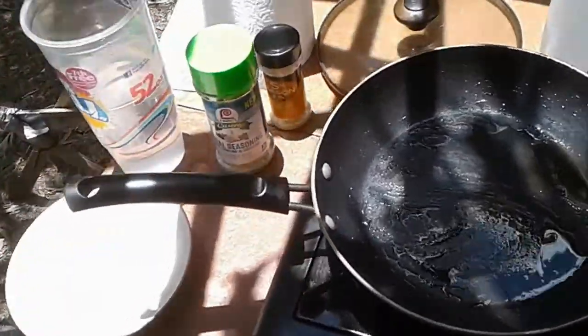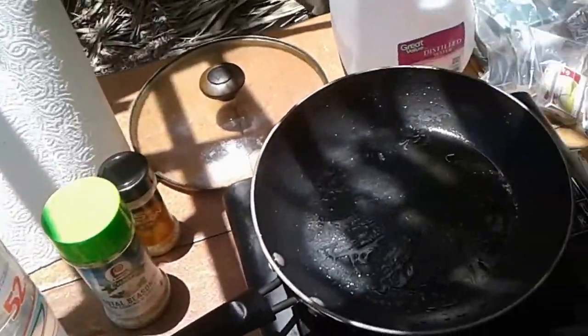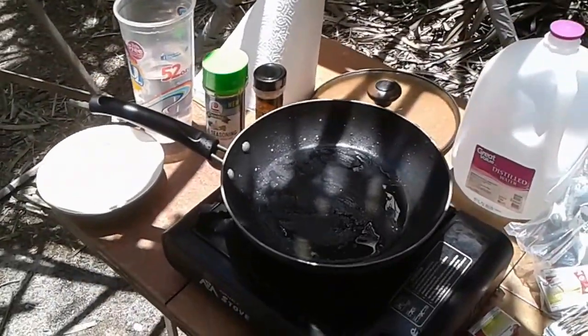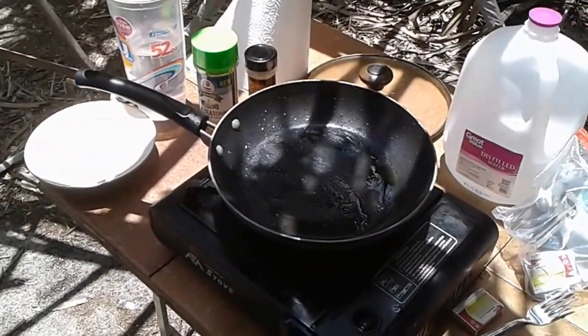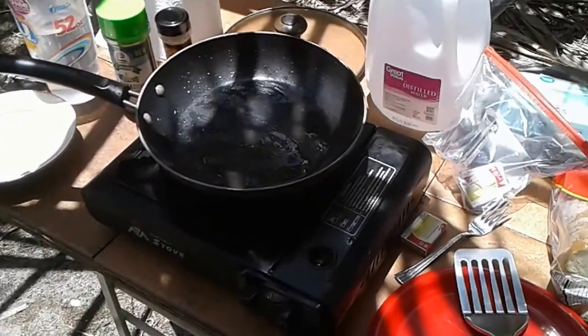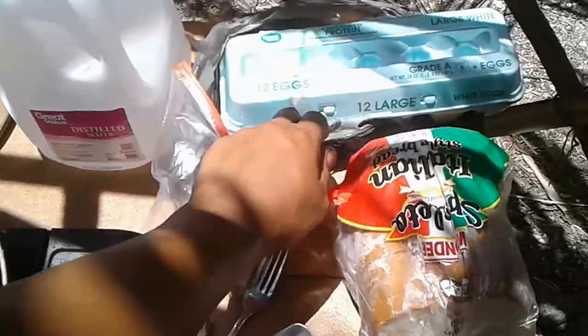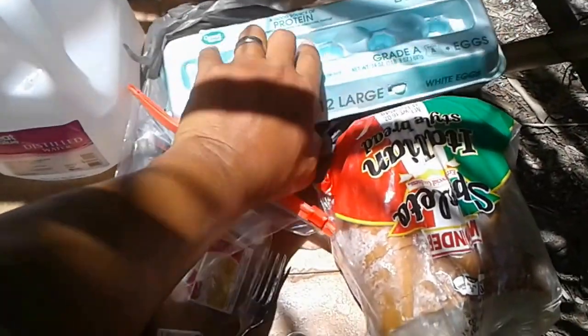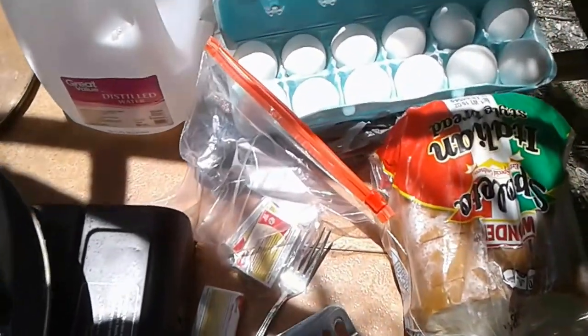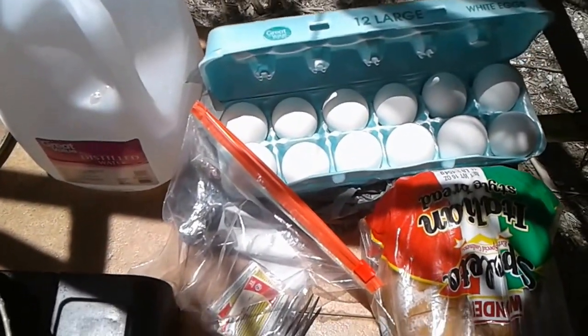We are doing a cheap cooking series because I'm on a very limited budget and just wanted to share with you some foods that I think are excellent to cook because they are cheap — mainly eggs. I bought this 12-count eggs from Walmart the other day, and believe it or not, it was like 78 or 88 cents for 12 eggs.